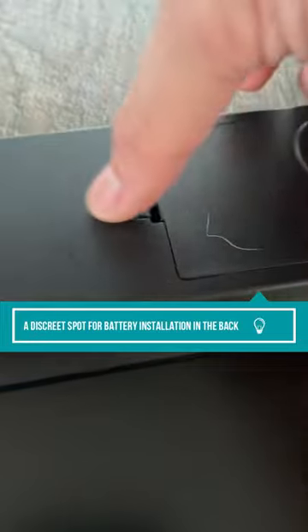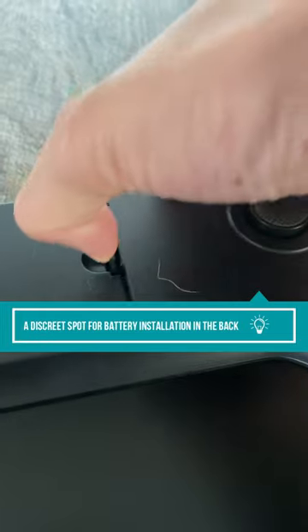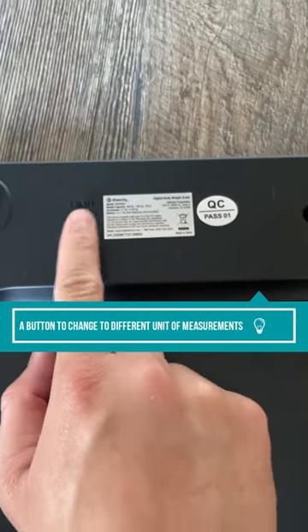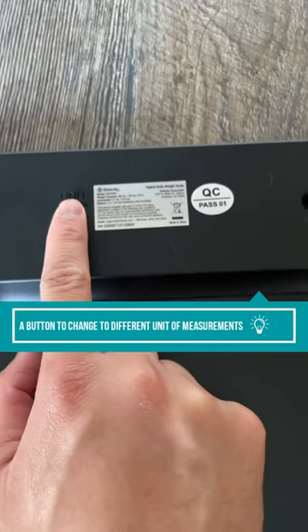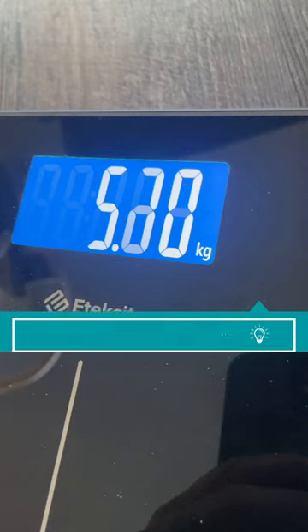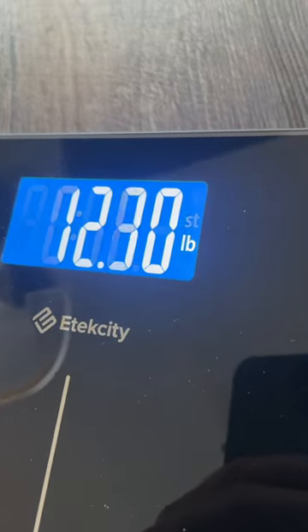In the back there's also a battery installation location which is very discreet, and it also comes with a button so that you can change the unit of measurement. To be fair, I am not a big fan of this design because you have to turn on the scale to change to a different unit of measurement — I wish you could change it before the scale is on.